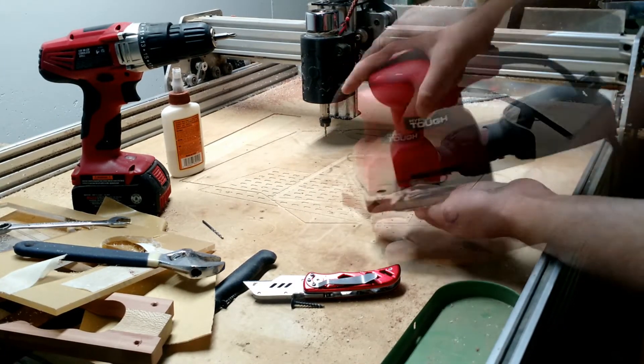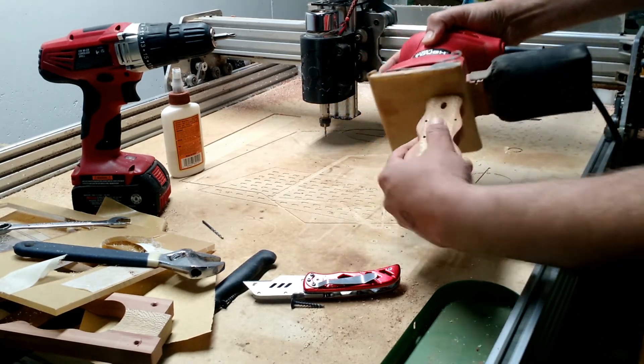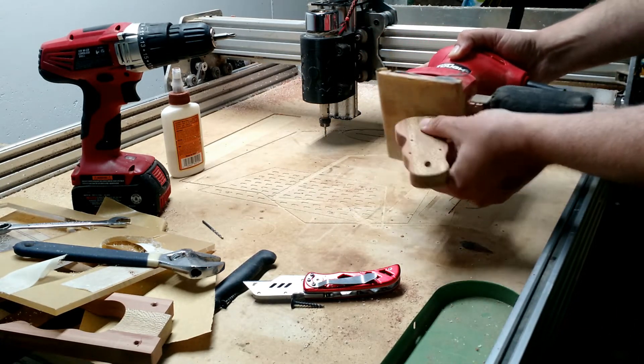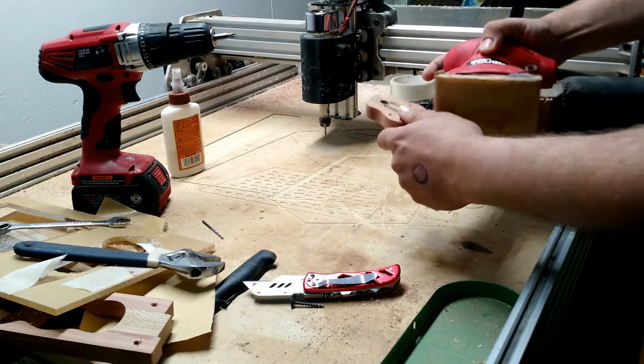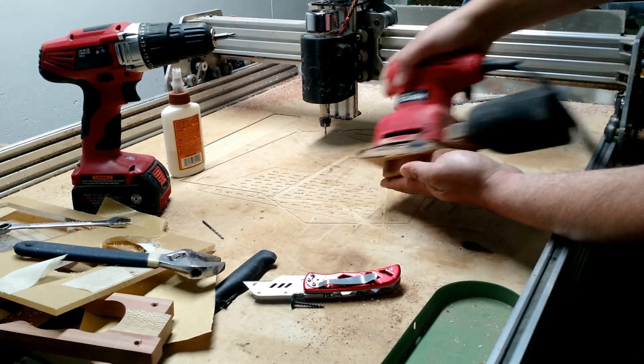Now that all the fun machine work is done, now comes the task of sanding this to finish. I used 150, 200, 400, 500, and 1000 grits of sandpaper in order to get the shine I wanted.